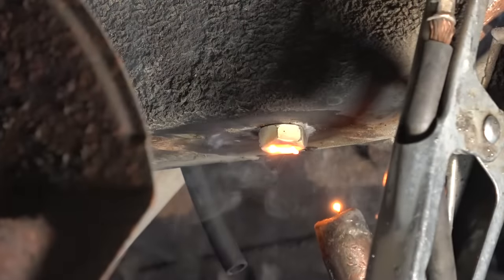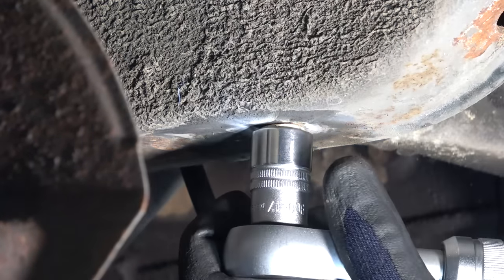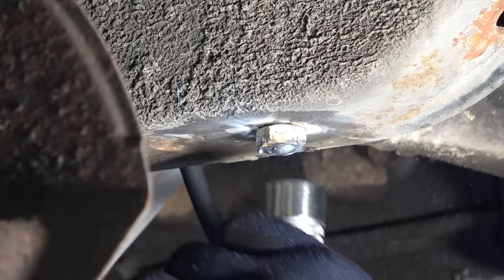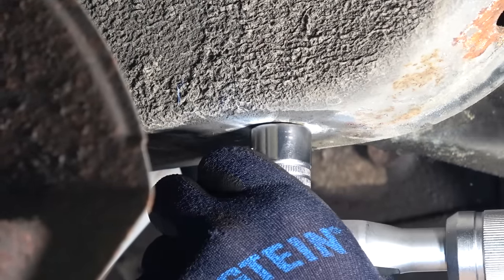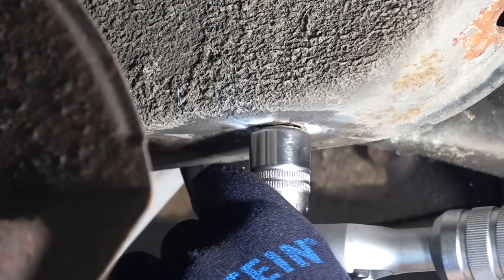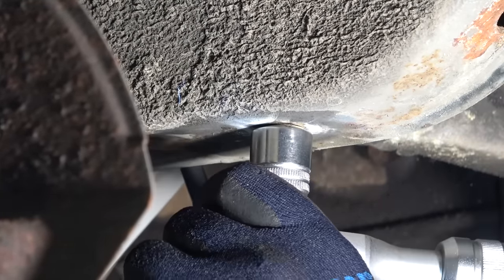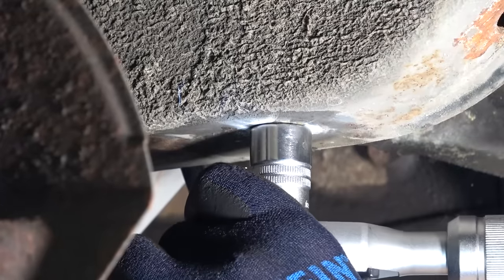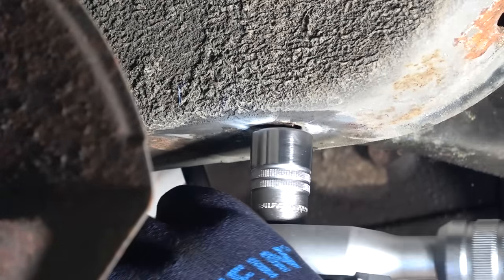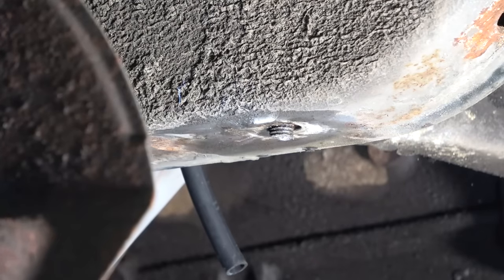He's not looking at it, but welding is happening as we speak. Something is happening. I think it's coming out already. It snapped — it broke. It broke again. But it started coming out.